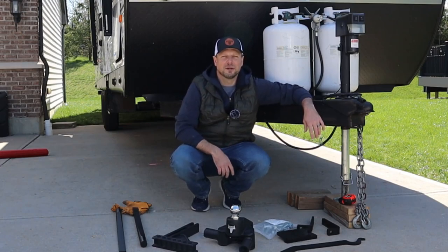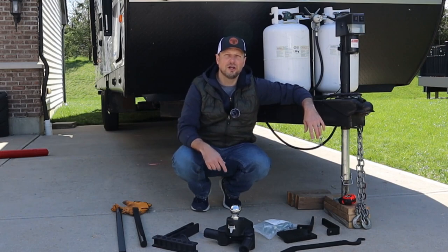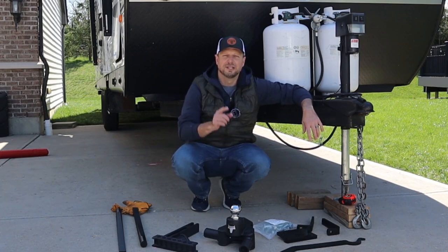Hey guys, welcome back to Go Together Go Far. Today's video I'm going to show you how to install and then hook up to a brand new Blue Ox Track Pro weight distribution hitch. Let's get started.